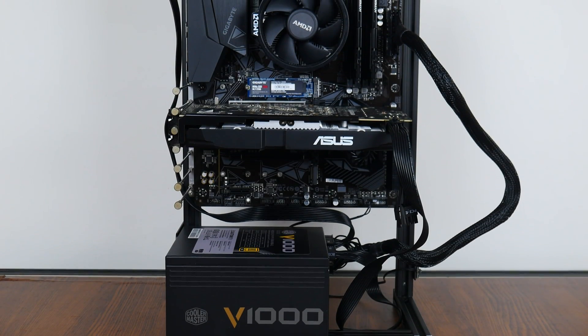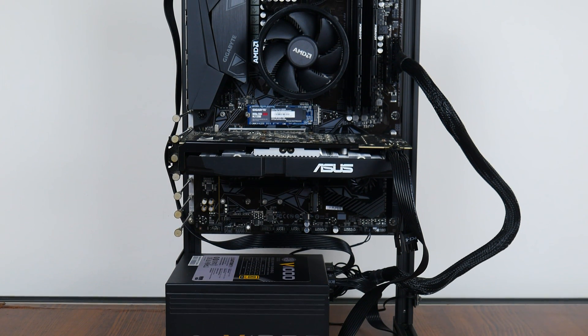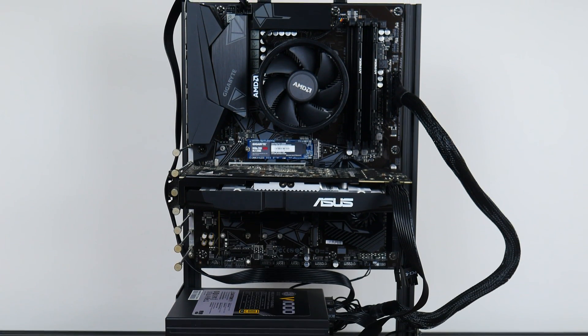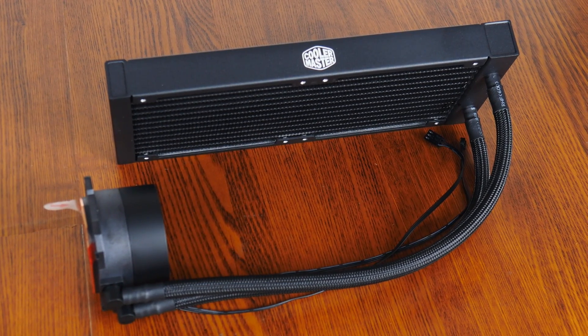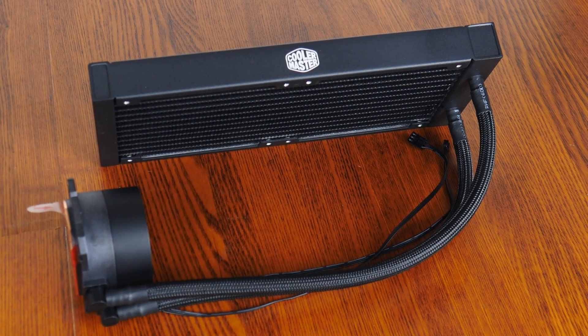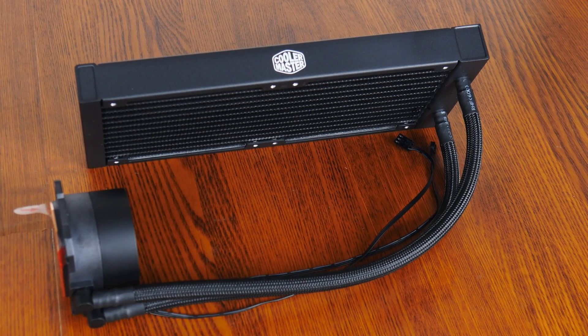With that, let's do a quick test of the cooling prowess of this AIO CPU cooler. I'll be installing it onto my AM4 test bench powered by an AMD Ryzen 5 5600 processor, which currently has the stock AMD Wraith Stealth CPU cooler installed. I'll then run some benchmarks and compare the ML240L V2 ARGB's cooling performance against the stock cooler to see how much thermal improvement we get. Let's get cracking!